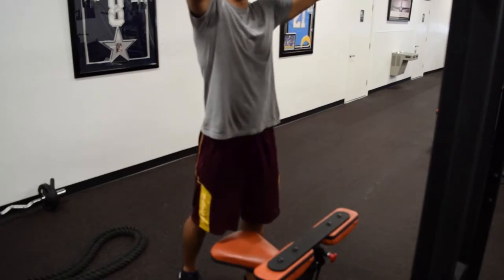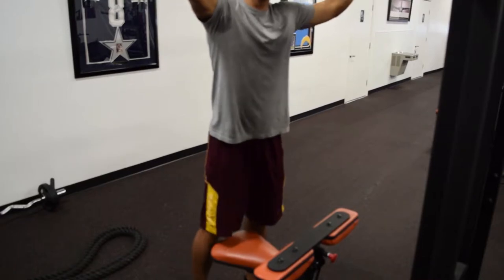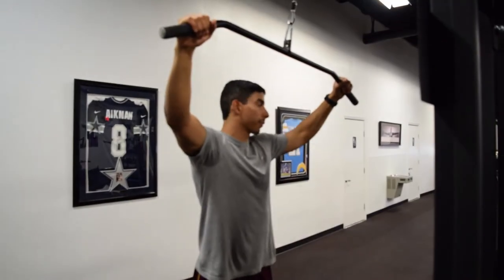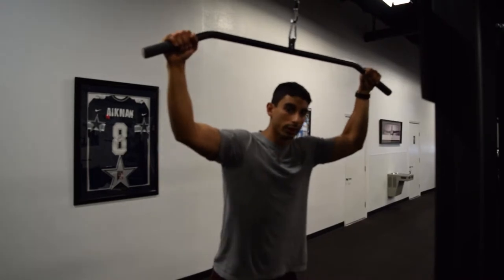Now you're going to grab the bar. The wider you grab it, the more difficult the exercise is going to be. You can do different variations of the grip, but my suggestion would be grab it a little bit wider than shoulder width apart. Different variations are going to target the lat differently though.